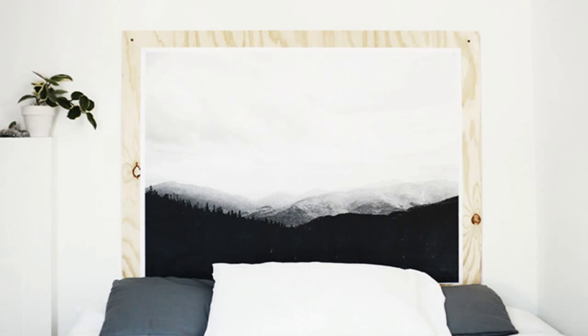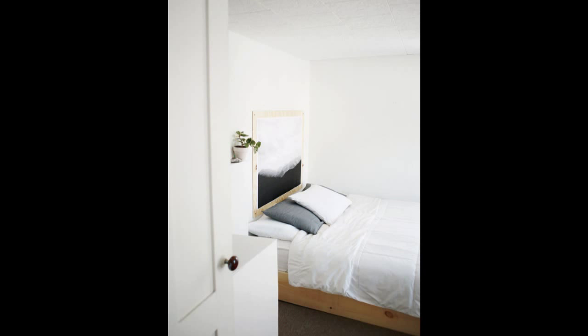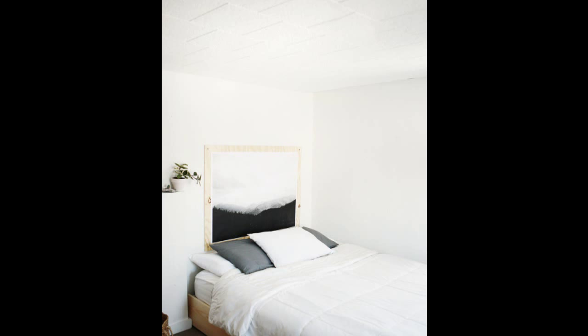27. Construct a headboard you can display art on. When you get sick of one print, just swap it out for another one. Step 1: Cut a plywood so that it's 5 inches wider and taller than your print. Step 2: Center your print on the plywood. Step 3: Use a hot glue gun to trace a very thin line under each edge of your print. Step 4: Use Mod Podge and a paintbrush along the edges to seal the print in place. Step 5: Let it dry and then screw it into the wall.